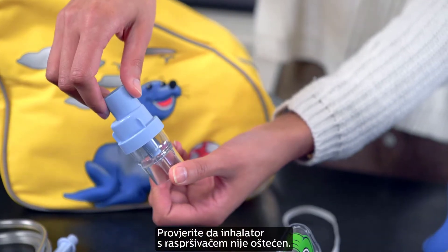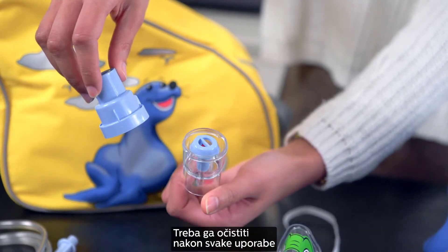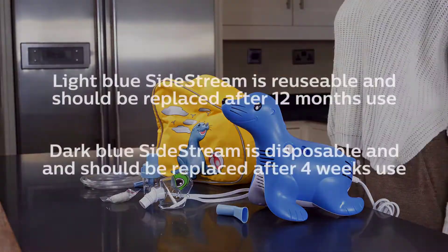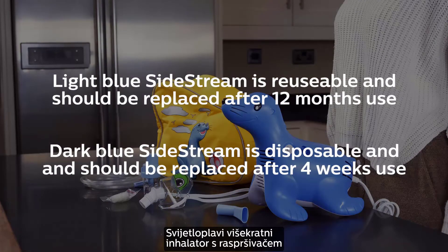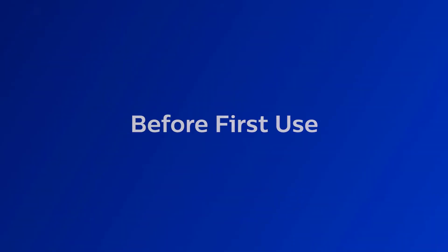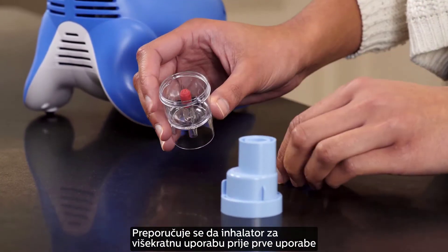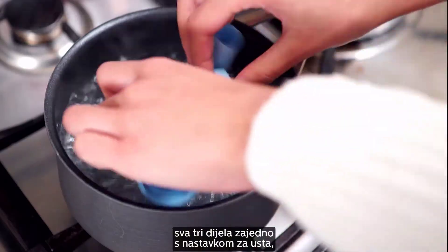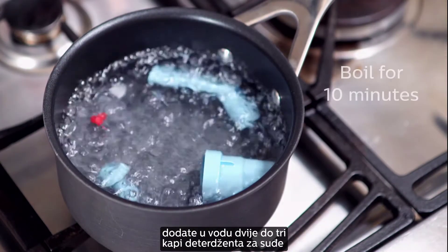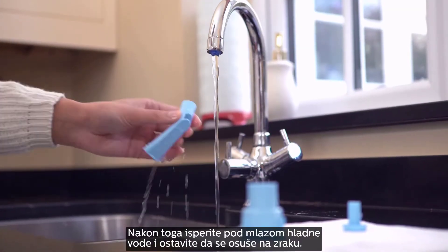Check the Sidestream nebulizer for any damage. The Sidestream nebulizer provided with your Sammy the Seal is reusable. It should be cleaned after every use and replaced according to the instructions for use. Before your first use of the reusable Sidestream nebulizer, you should take it apart and boil the three parts, together with the Sidestream reusable mouthpiece, in water with 2-3 drops of dishwashing liquid for 10 minutes. After boiling, rinse under cold water and leave to air dry.